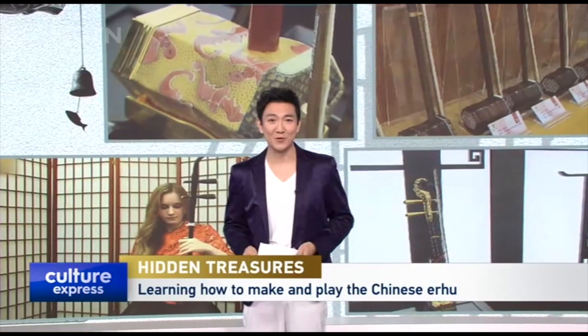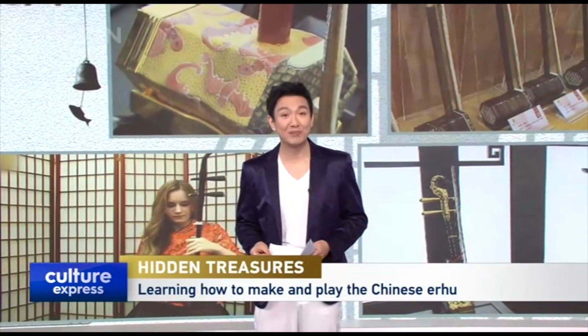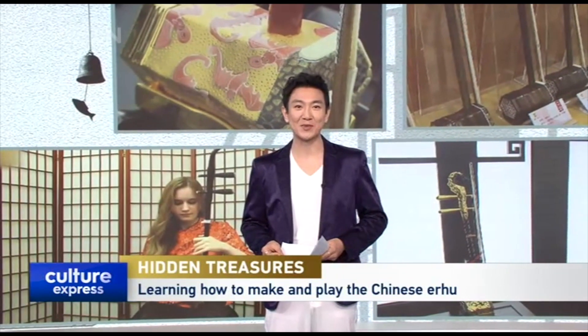Let's continue our Spring Festival Series Journey to the Hidden Treasures by following Stephen Rancourt today, who goes to learn how to make and play the traditional Chinese musical instrument, the erhu.